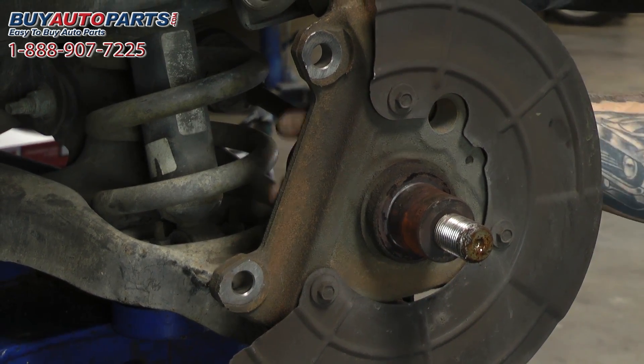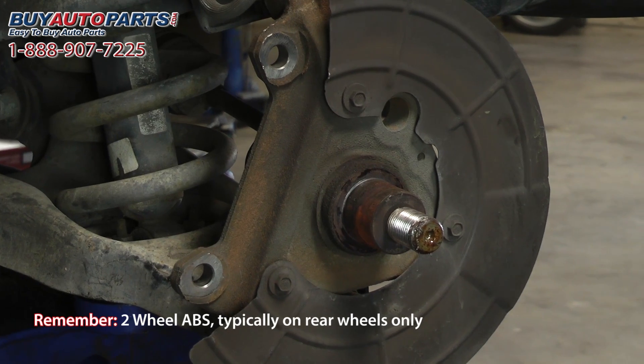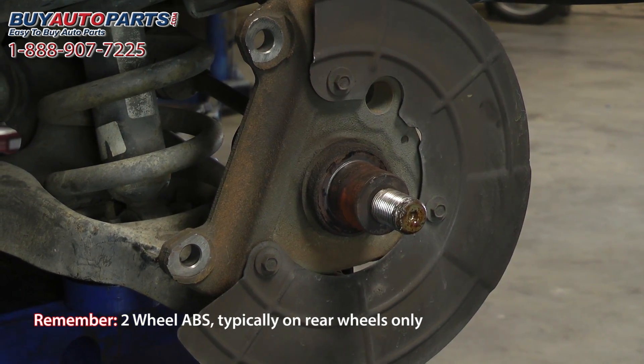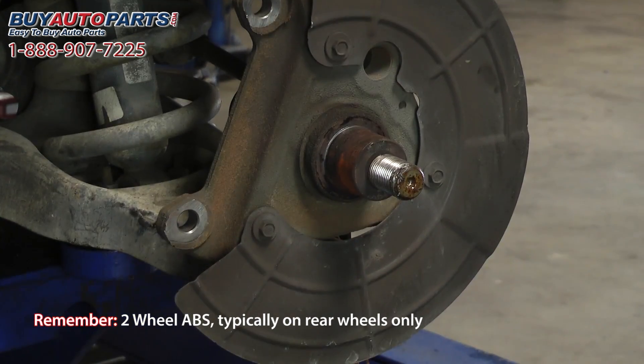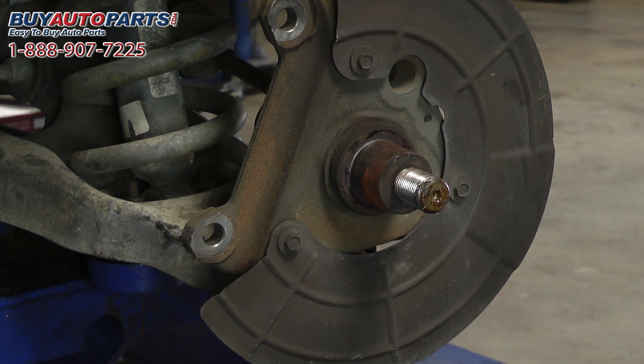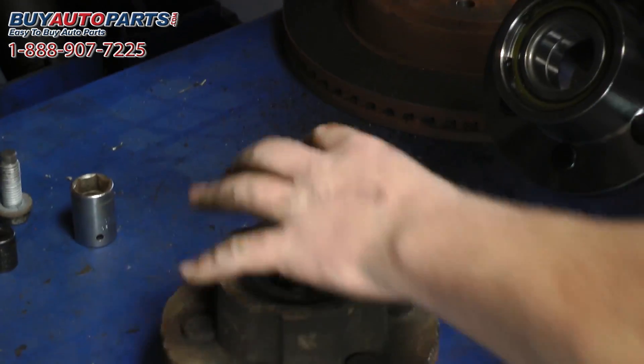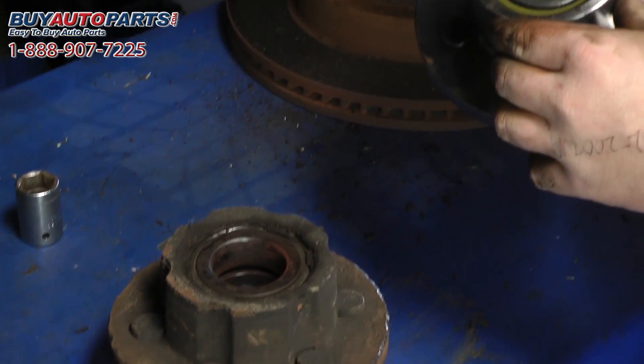If you have an electrical wire coming through here or anywhere back here, you'll have a sensor on it that reads a ring on the hub assembly called a reluctor ring. This one, as you can see, does not have four wheel ABS — it's going to be a two wheel ABS application. So you're going to confirm that the back of the hubs are similar, with no reluctor ring for the ABS to read.